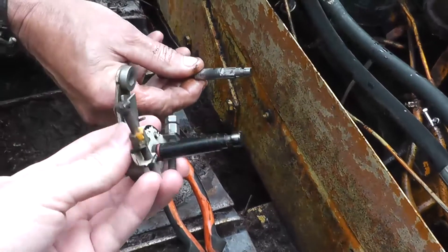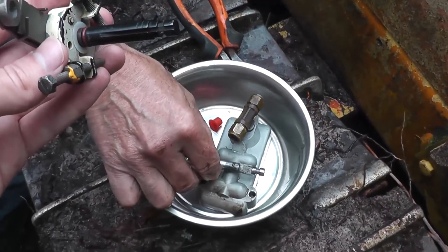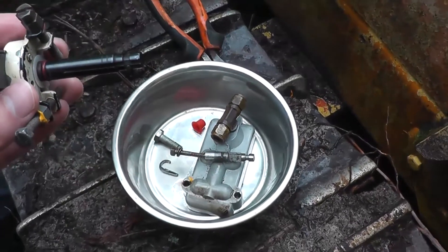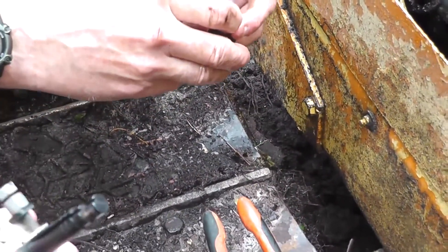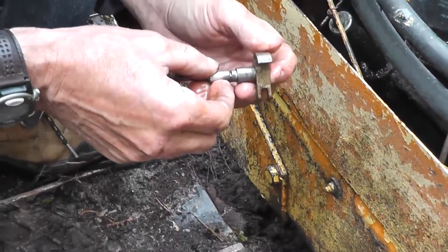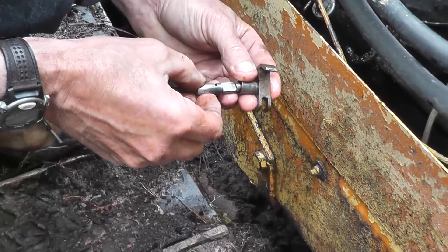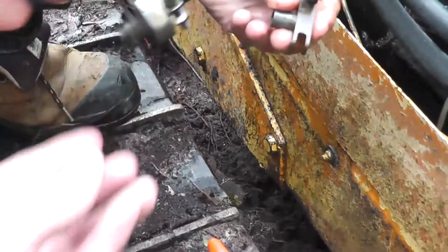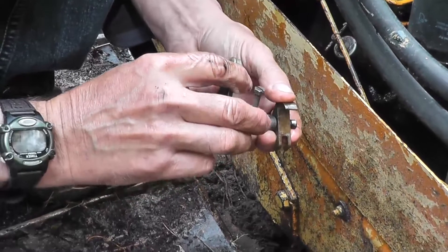Grabbing our replacement part. We did notice it's a slightly different profile than the one that was in there — the new one doesn't have that extra groove that was in the original. But it does still seem to fit all the same. We gave the model number of the pump and that's what we got — not exactly sure why it's different. Just going to give it a little trial run to make sure everything fits properly. The new one seems to fit without any issues, so we look like we're good.